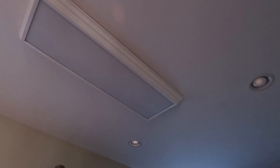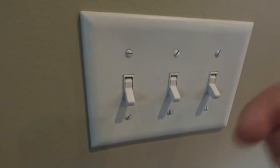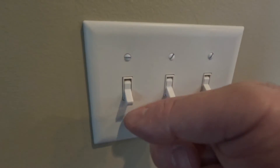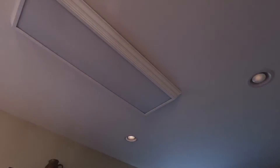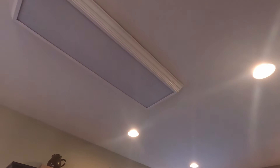Recently the ballast went out in my fluorescent light fixture. These lights are supposed to come on when I turn on my kitchen lights. Originally I was going to replace the ballast, but my electrician friend said, why don't you just direct wire them? And I'm like, that is a great idea. With direct wiring you can just use LED bulbs.